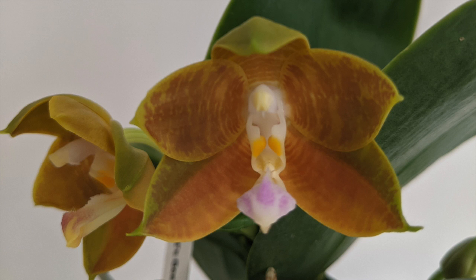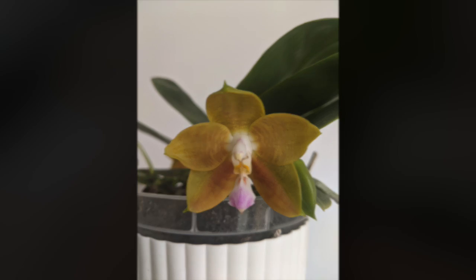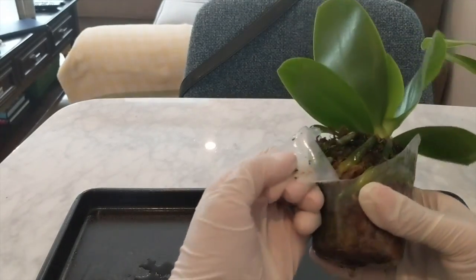It was in bloom pretty much half of last year. It started blooming in April and it stopped blooming in November, and it just bloomed sequentially the entire time. I really love this orchid and I hope you guys enjoy watching the original repot — I'm going to be repotting it the same exact way.